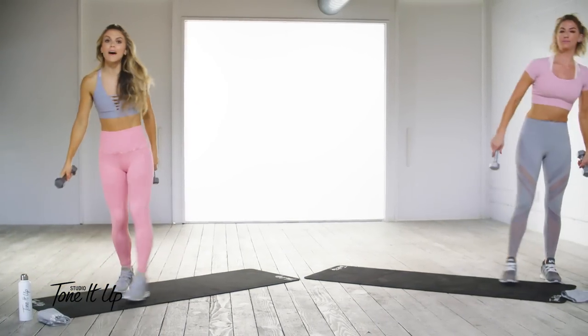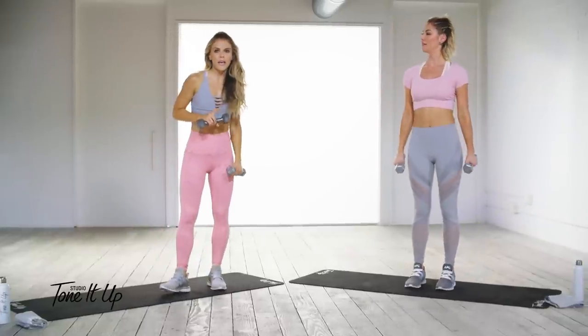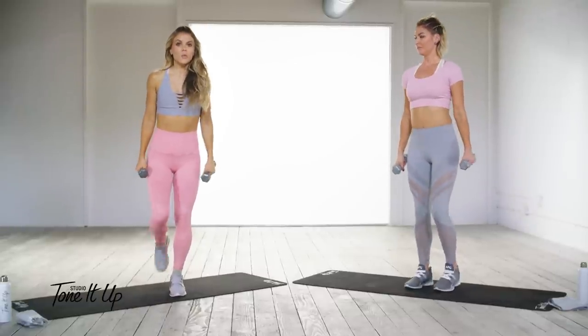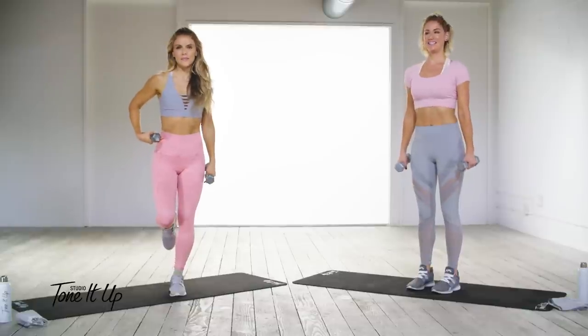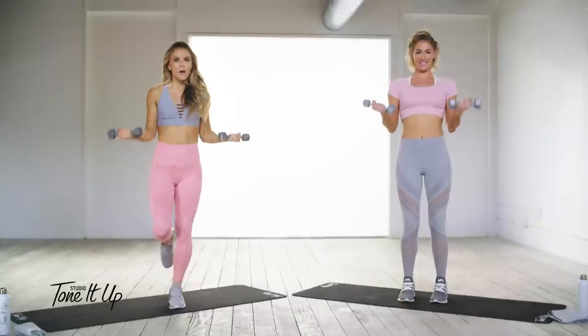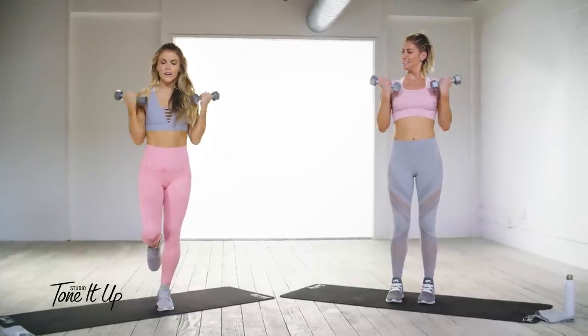We're going straight into bicep curls. The thing to remember here: if you want to use a heavier weight, use what you can maintain proper form with. I'm going to stand on one leg to add more core stability. Palms facing forward, let's go all the way up and all the way down for 20. Make sure you straighten out that arm.